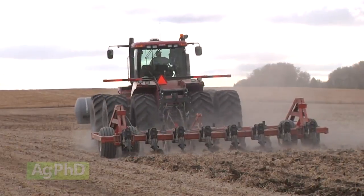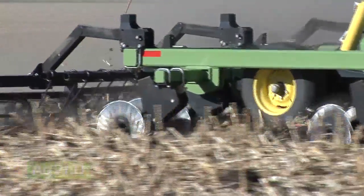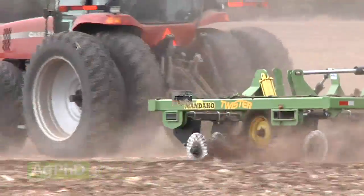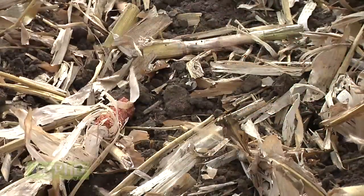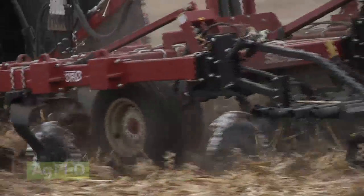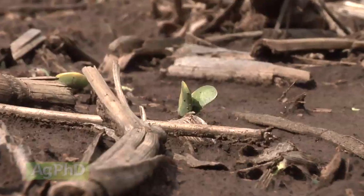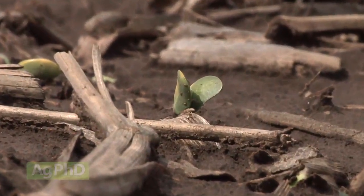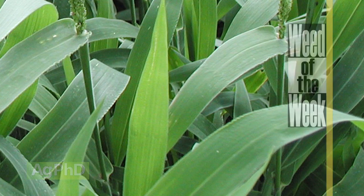So when we talk about vertical tillage, there are a few different things that could fall into this category, but mainly when you hear the term, we're talking about using coulters that go down a couple of inches into the soil to chop up residue and stir a little soil onto it. That way we still protect our soils from erosion by leaving residue on the surface, yet get good crop emergence by getting that residue chopped up and warmed up. One of the most important things for good emergence and a nice crop is great weed control — we'll talk about how to control our Weed of the Week coming up later in the show.